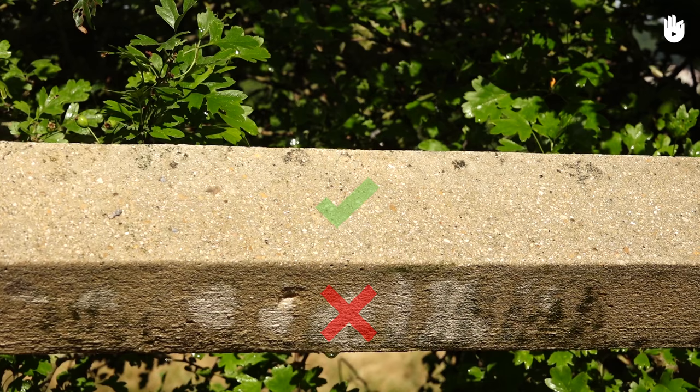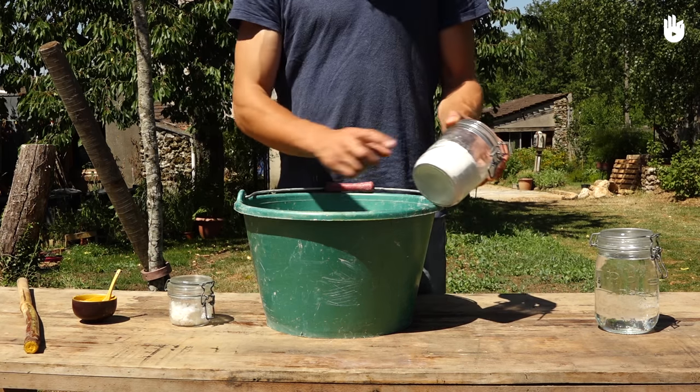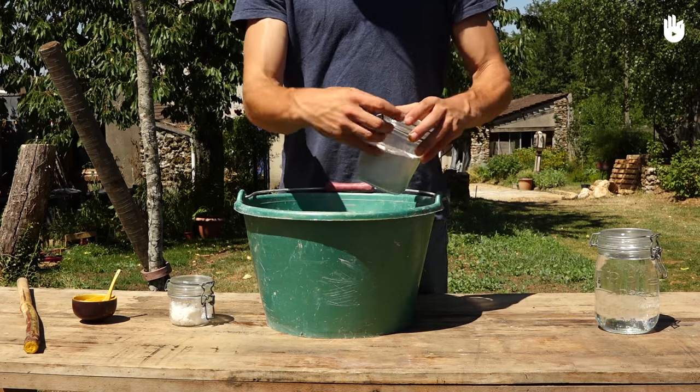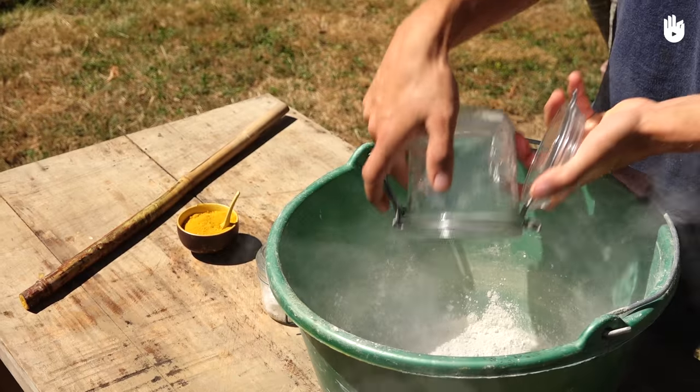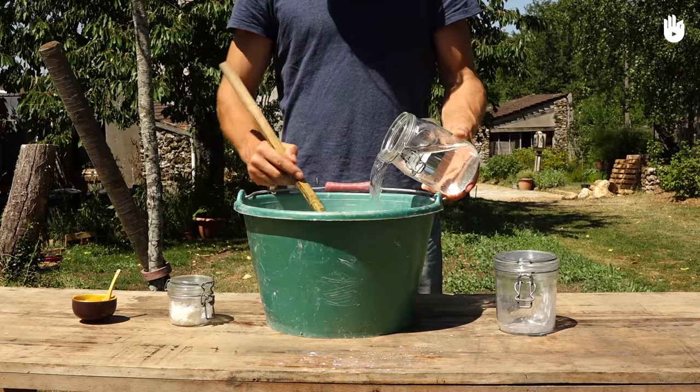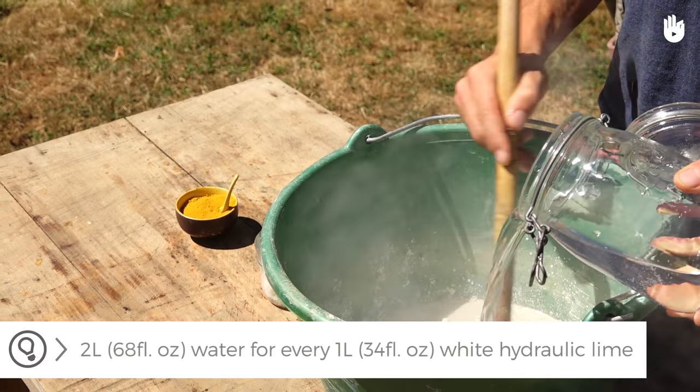If the whitewash is applied on a dry base, it will not adhere well to the surface and will turn into a flower-like substance. We are now going to prepare the whitewash. For each litre of white hydraulic lime, add 2 litres of water. If the water and lime are mixed in this proportion, the mixture will have a smooth texture and will cover the base completely.